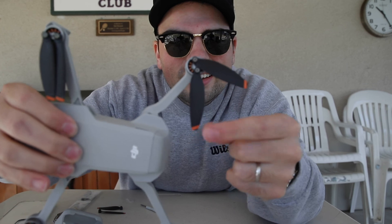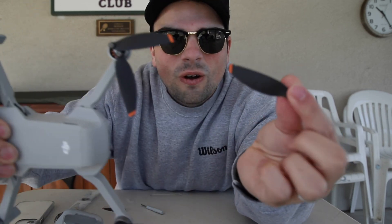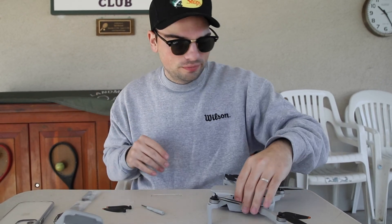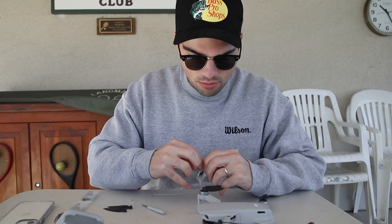New blades versus old blades — one down, three sets to go. It's actually six blades total.